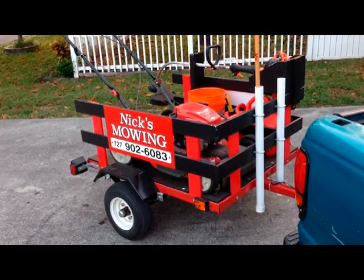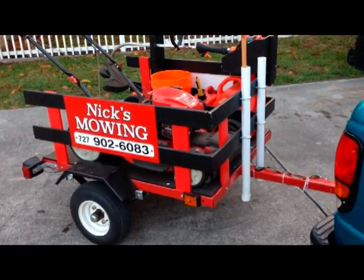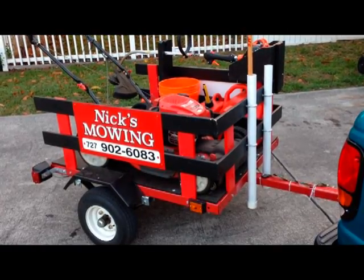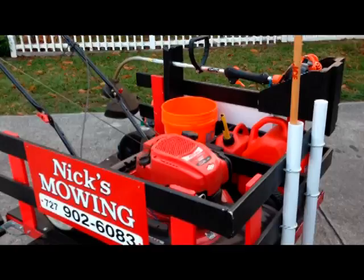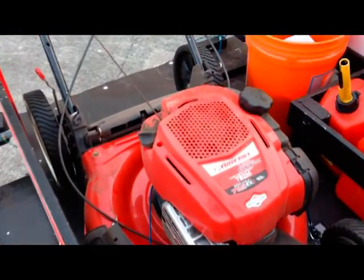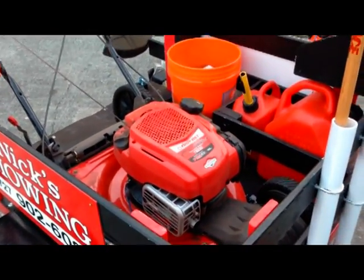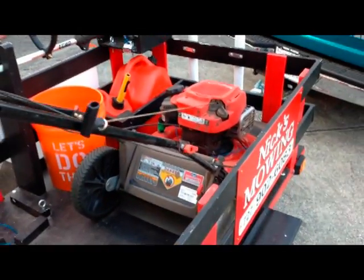First, let's look at the equipment I have. I have this little trailer — it was $160 at Harbor Freight with a coupon, and then I probably put a hundred dollars into the planking and the boards on the side, so say $250. This is a Troy-Built TB230 lawnmower, self-propelled, and it goes through anything. It's got those nice big back tires and it's $299 at Lowe's.